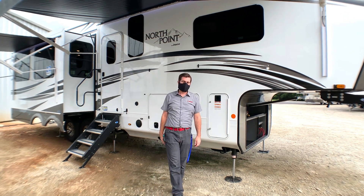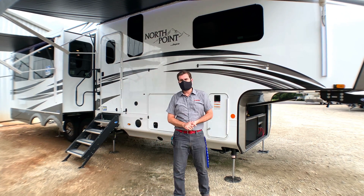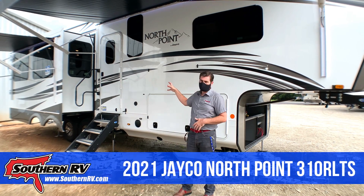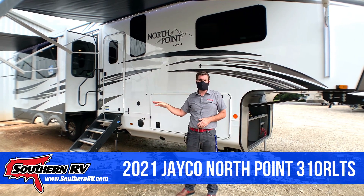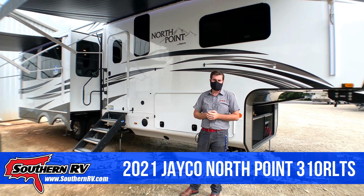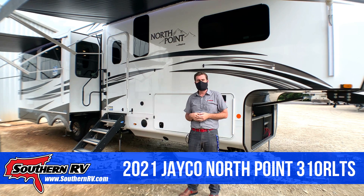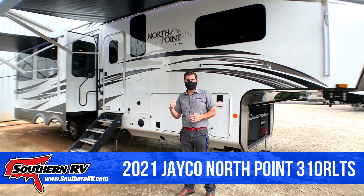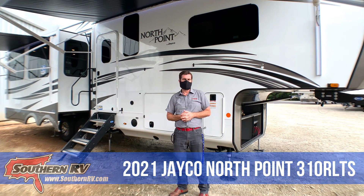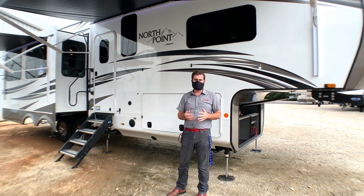Hey there campers, it's Barry here with Southern RV. We're out on our sales lot where we've got this brand new Jayco North Point 310 RLTS. This model is very residential and has a lot of cool features. We're going to check out the outside, the inside, and show you some of the cool stuff that's on it. So stick with us and enjoy the ride.